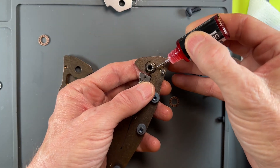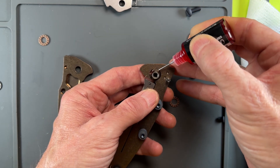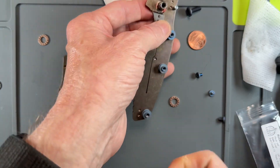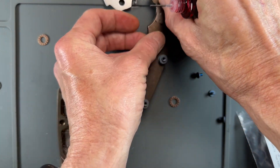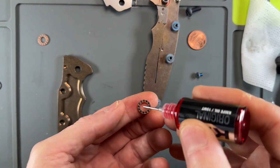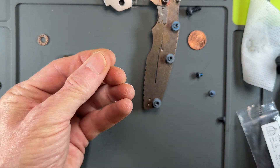Put a couple of dabs of KPL in our track. First bearing — pick up the first bearing on our finger, like that.